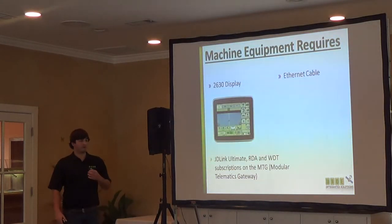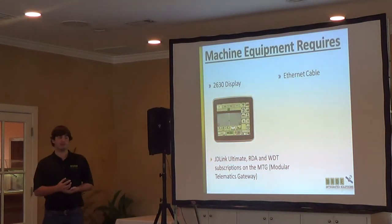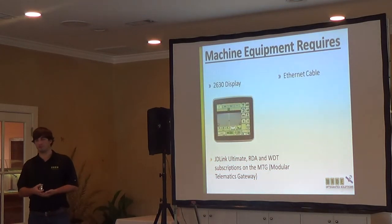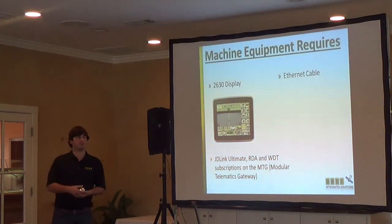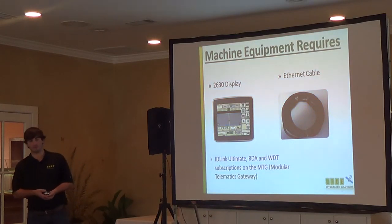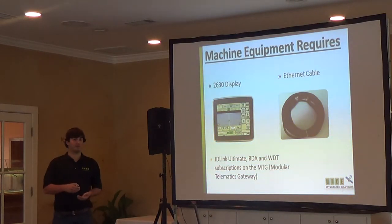The equipment required for wireless data transfer: you have to have a 2630 display — you can't have an 1800 or a 2600. You have to have the 2630 display with the most up-to-date software. If you want to do that, just talk to me or Matt and we'll make sure we get the most up-to-date software on there. Also, the same as with remote display access that Louis was talking about, you have to have this Ethernet cable that goes from the back of your 2630 to the Modular Telematics Gateway. It's not a big deal to put in — it takes about five minutes.